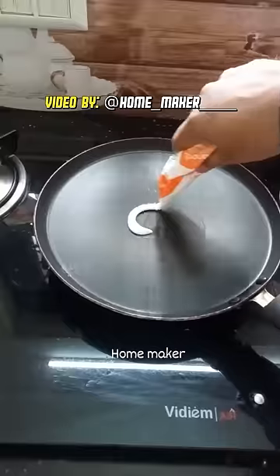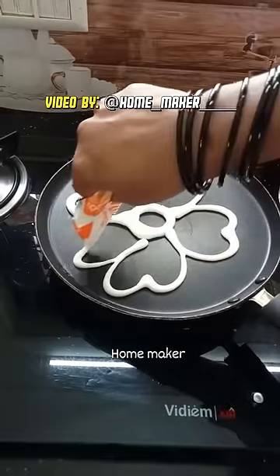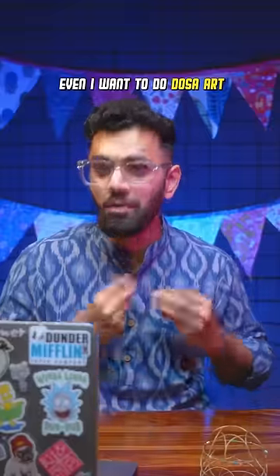Flower dosa. This is what Pushpa had as a kid. They put dosa batter in a milk bag and pipe it directly on the tawa to create this flower shape. Even I wanted to do art on dosa tawa — two mountains, one sun in between, V-shaped birds, river, palm trees.